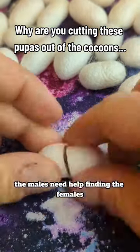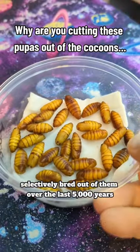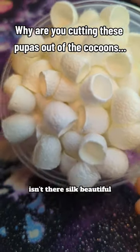And even then, the males need help finding the females because their flying capabilities have been selectively bred out of them over the last 5,000 years. Isn't their silk beautiful?